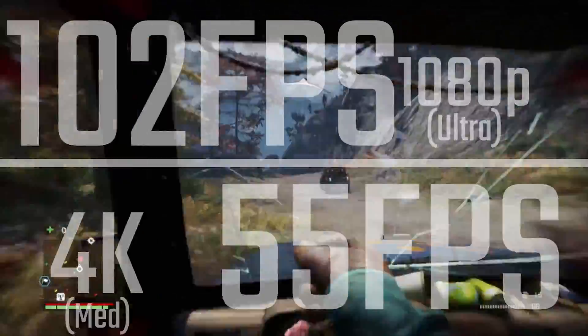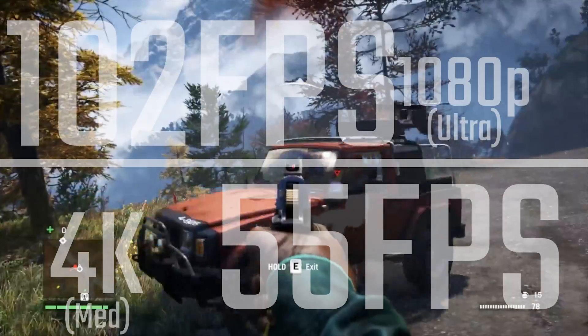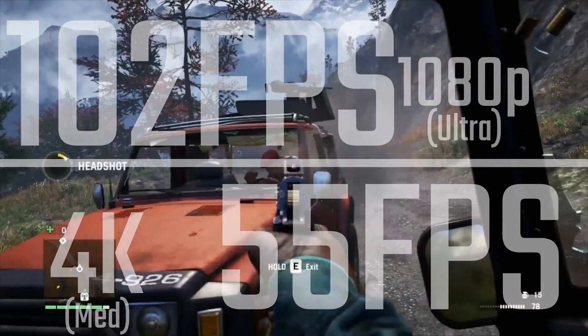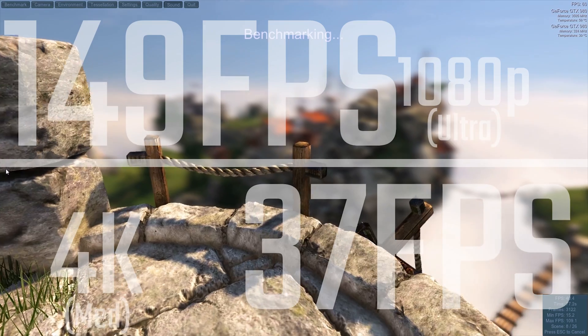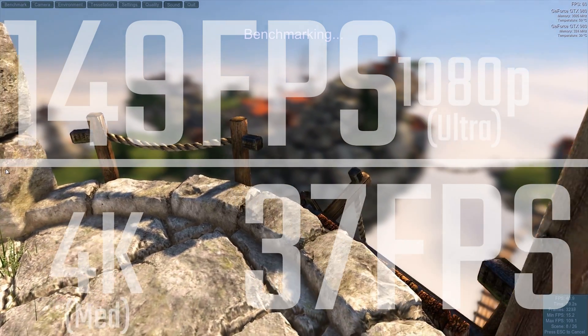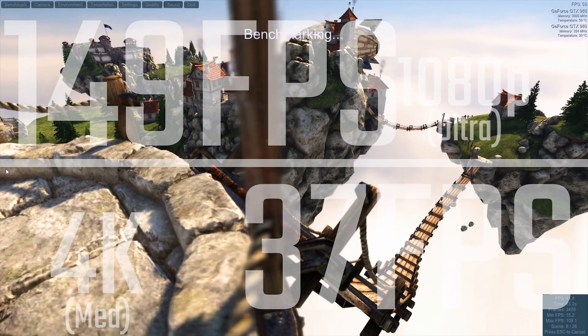In terms of other games like Far Cry 4 on medium settings, you're looking at 55 FPS and well over 100 for 1080p. In Unigine Heaven, you're looking at 150 for 1080p and around 40 for 4K medium settings.